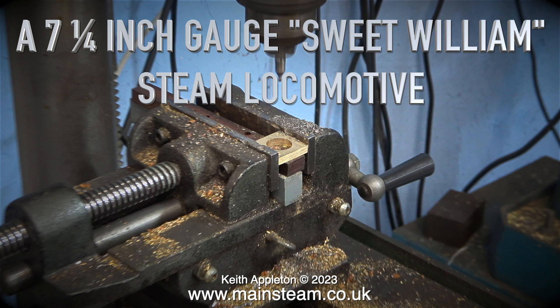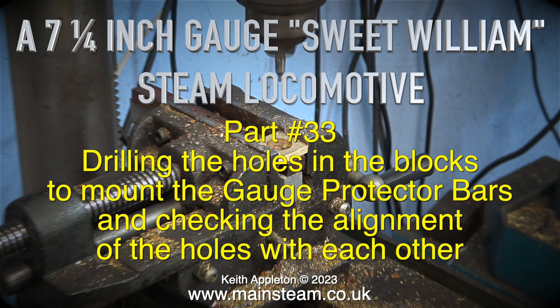A seven and a quarter inch gauge Sweet William steam locomotive, part 33: drilling the holes in the blocks to mount the gauge protector bars and checking the alignment of the holes with each other.